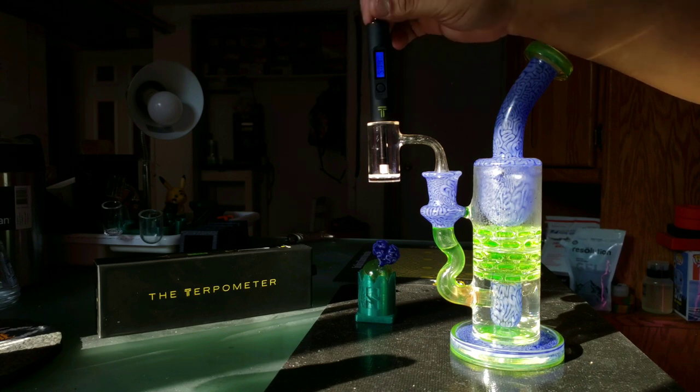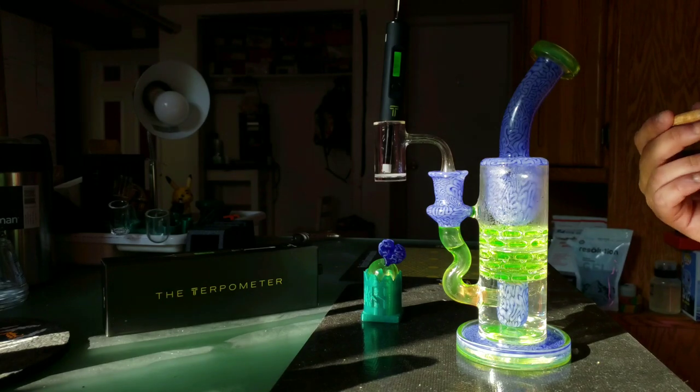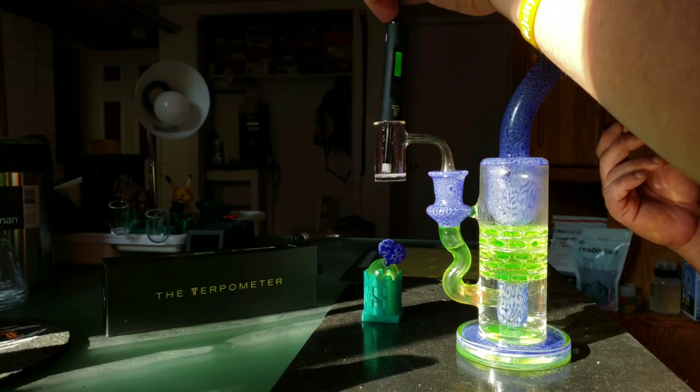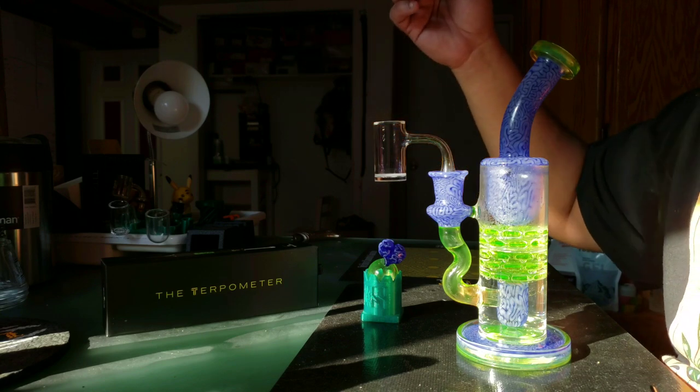Awesome, let's take this dab. Got a nice temp there — fat rosin dab. Much love.